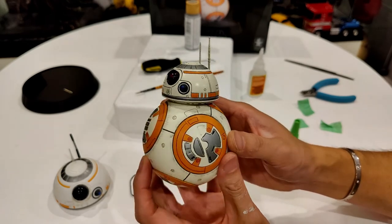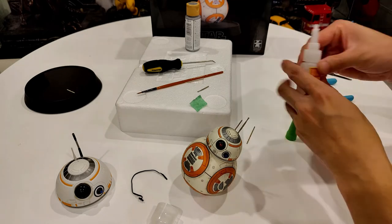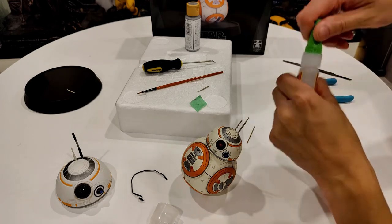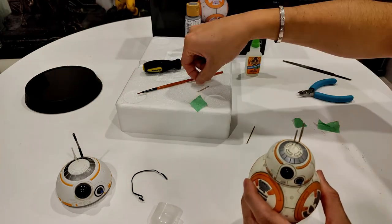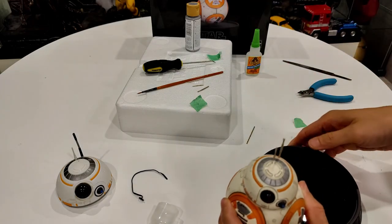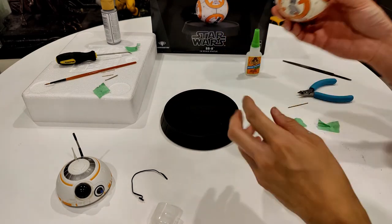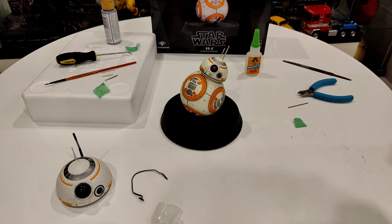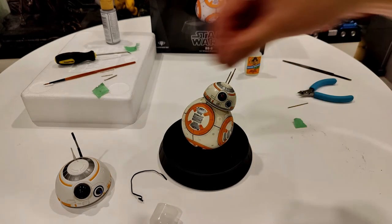It hasn't fully cured yet - that'll take a couple of hours. Mission accomplished! Let me wipe off the extra glue and close it up. Let's get the other antenna back on - clean up the magnet with tape to get all that dust off. There we go - both antennas are on.